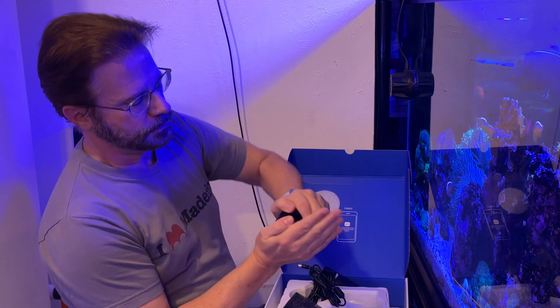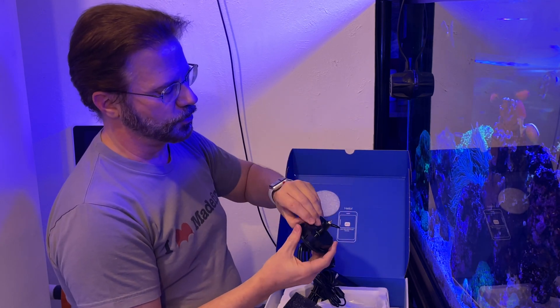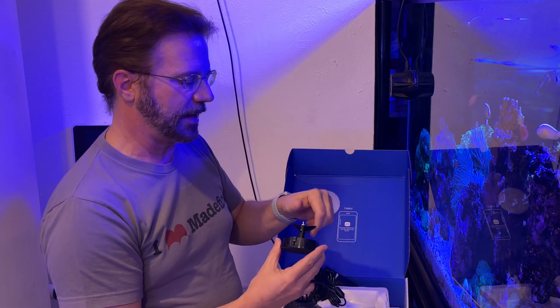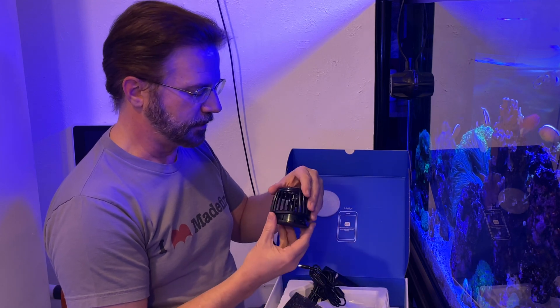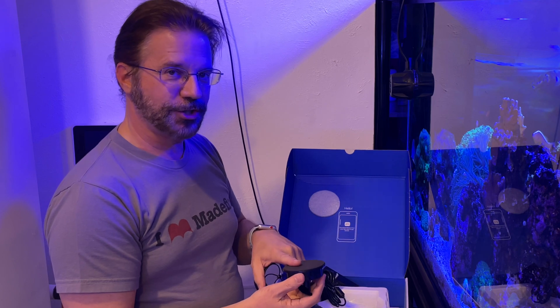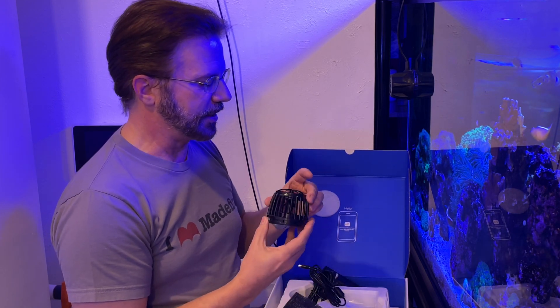The wet side will just unscrew. Inside, if you use a small tool you can pry this up, and inside is a magnet that spins and allows the rotation. The original ones had a rubber mat and O-ring that were orange, but as I see in this new one, it's black — a very nice, clean look.